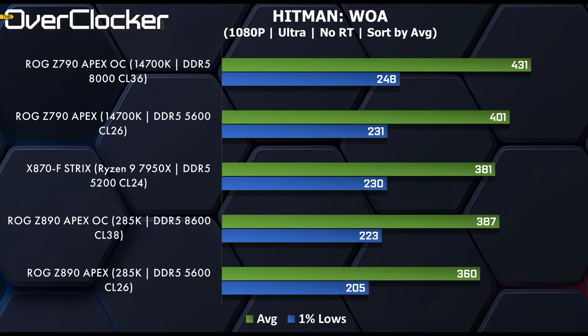Finally, the only gaming benchmark shown this time is Hitman: World of Assassination. From defaults to OC, there's about a 7% gain in performance, especially in the 1% lows. So overclocking does actually yield some meaningful performance differences.